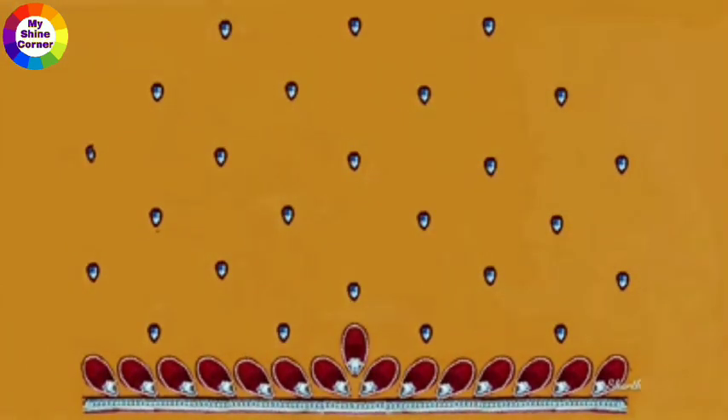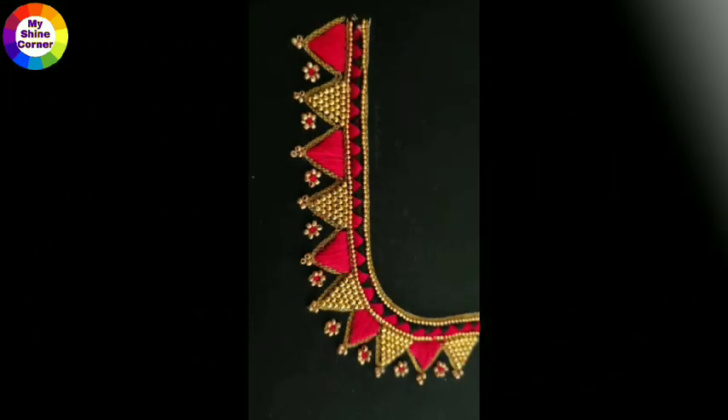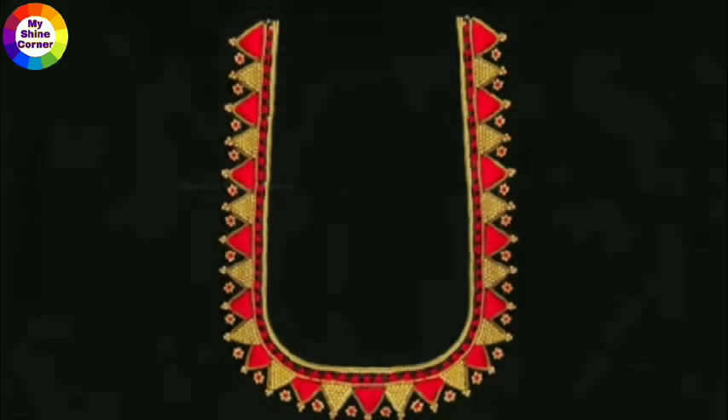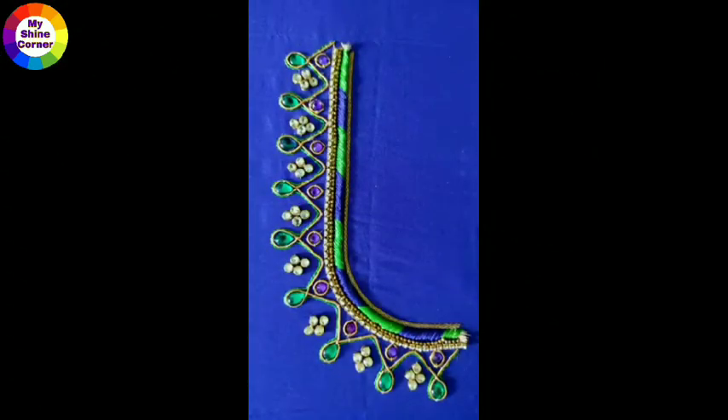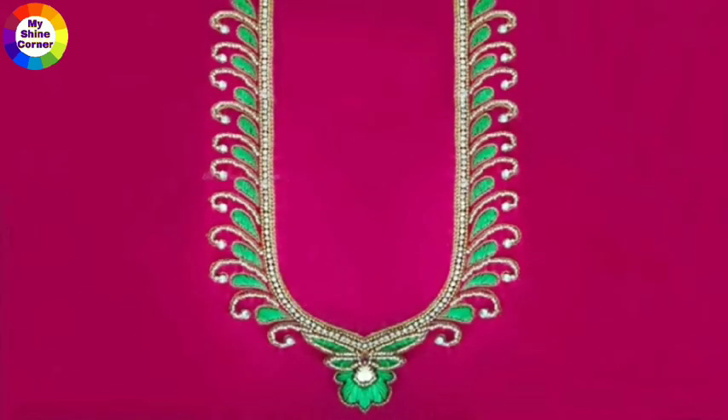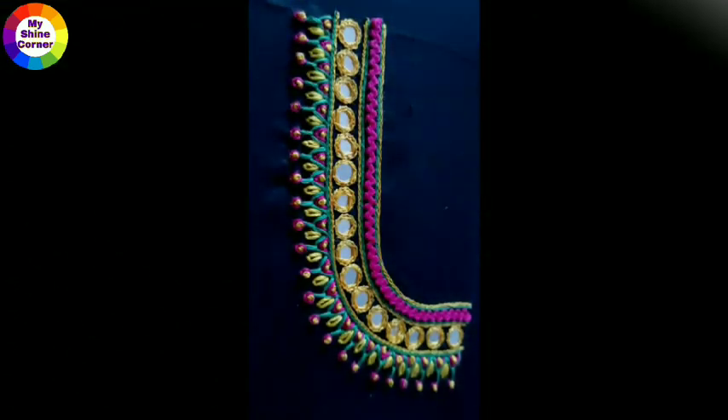we will show you the best designs in our channel. Here are the muggam work designs, kakunda, patchwork designs, blouse, back neck designs, and rest mirror work designs.